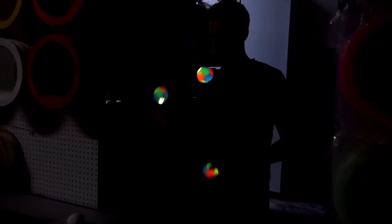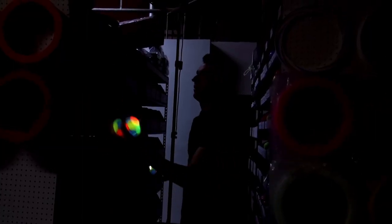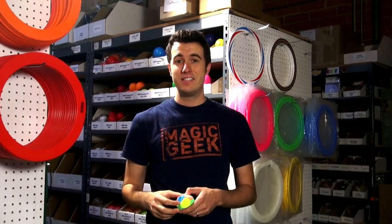The loose fill, small diameter, and grippy texture on these make them great for higher numbers juggling. If you're juggling five, seven balls, these are the best illuminated balls to use for that. You can get your illuminated bean bags at JugglingStore.com today.